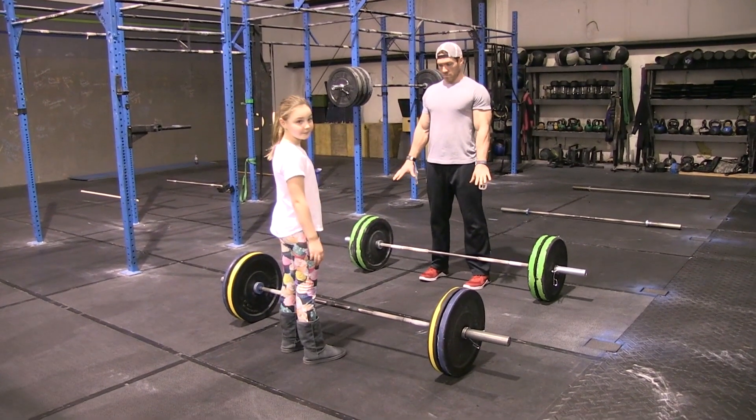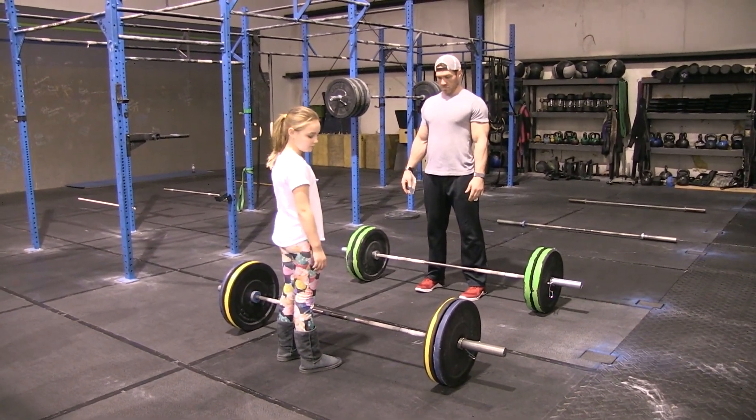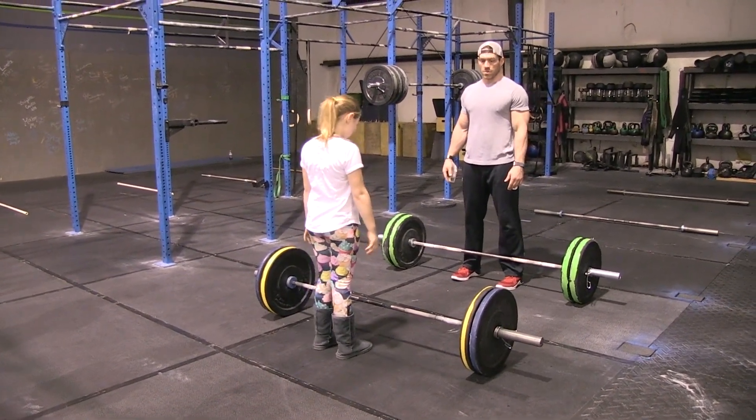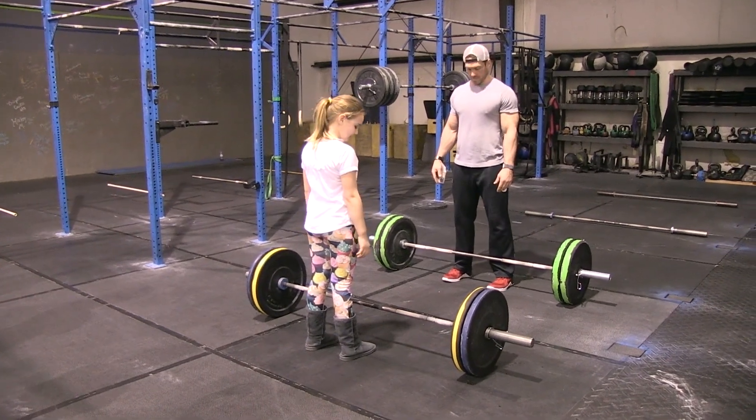We're talking about the second workout for the Barbell Blitz RX division. It's going to start off with one male-female pair, and they're going to be doing two minutes of cleans. They have 145 pounds for the men's bar and 95 pounds for the women's bar.